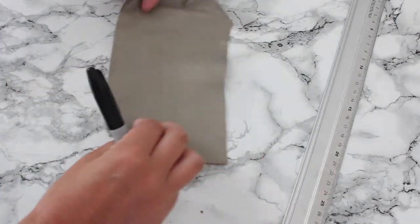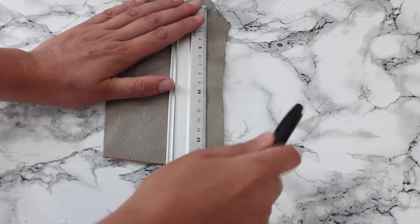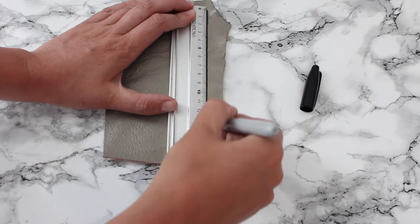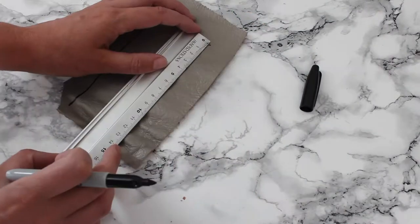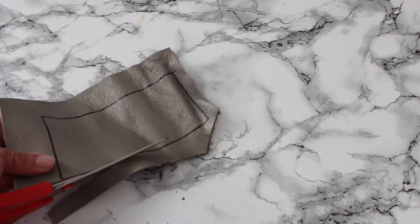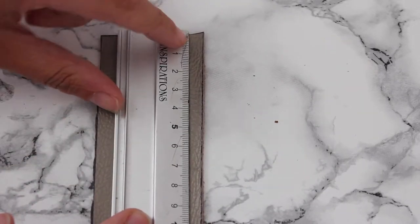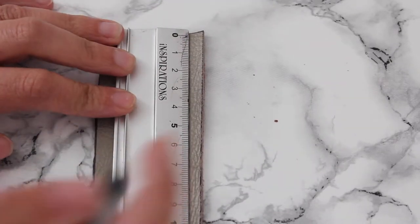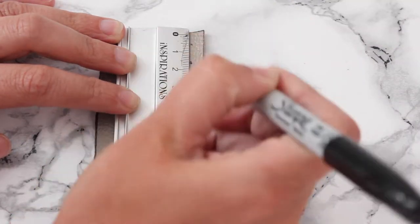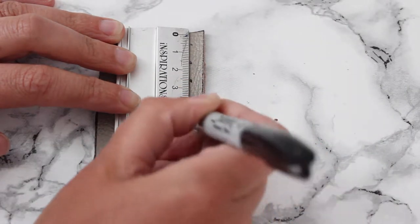On the leather, on the side you're not using, measure your handle size — so for me that was 14 by 7. Starting from half a centimeter from the side and half a centimeter from the top, make a little mark every one centimeter: at half, one and a half, two and a half, three and a half, until you reach the end.